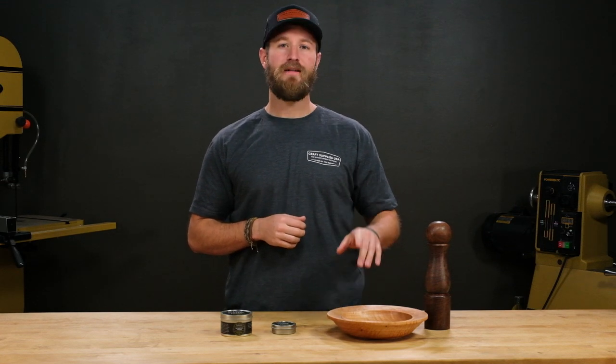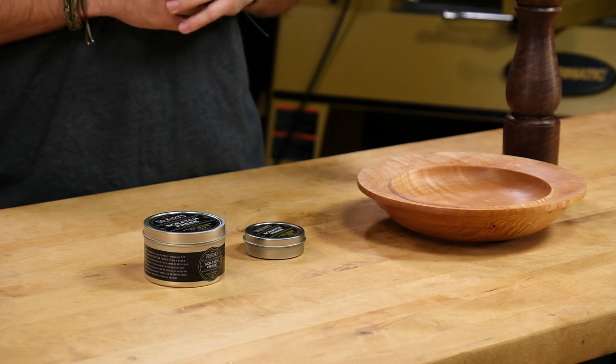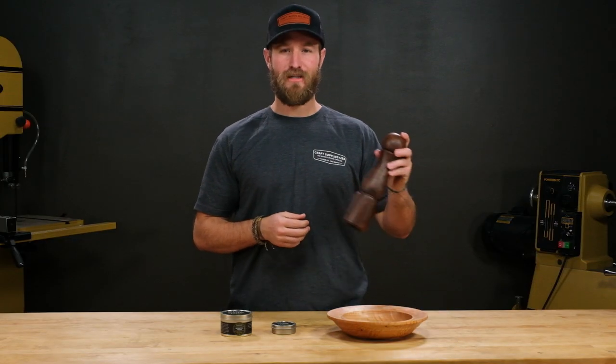It's easy to use and consistently produces great results. I use it on everything from pens and rings to pepper mills, and it works on all types of woods and acrylics. Now let's go to the lathe and I'll show you how to use Scratch-Free.